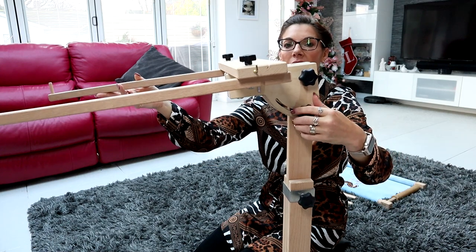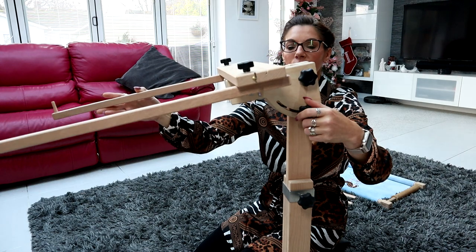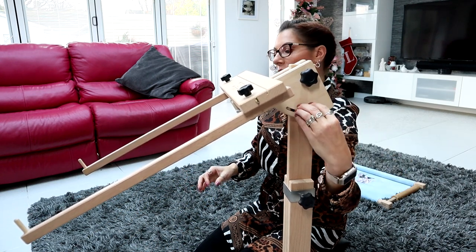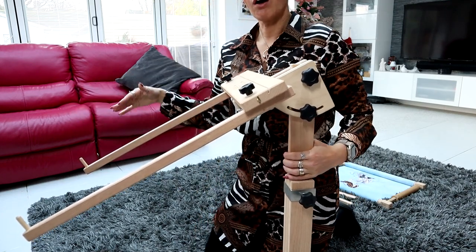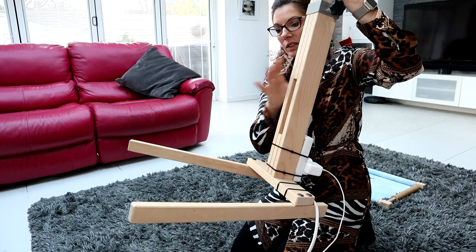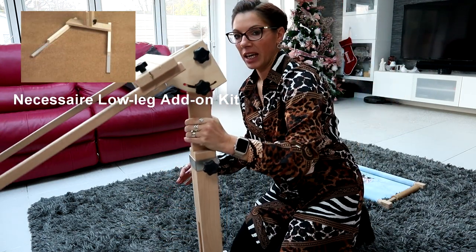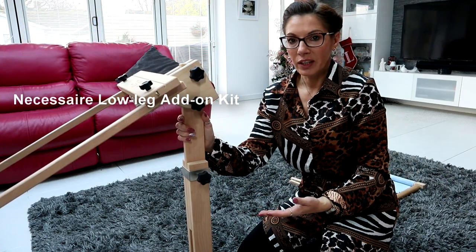It gives you the flexibility to have the stand at whatever angle suits you for whatever chair you happen to be sitting in. Now obviously for some sofas you can't get the feet underneath because it's got shortish legs. They do make little extenders that attach to it to slide it further under if that helps. I don't need them - I tend to find this works perfectly well for me.